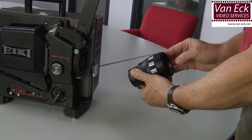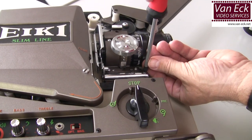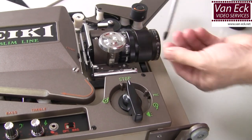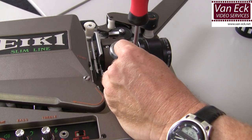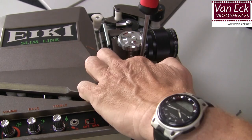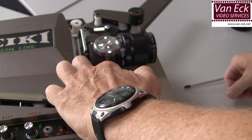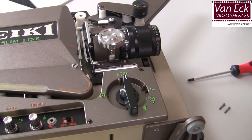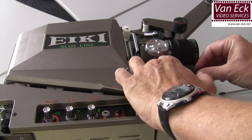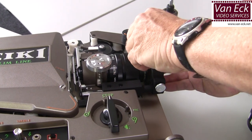Now coming to the second model which has a shorter horizontal bar on which you cannot directly attach a scope holder. First you have to place the adapter bar which is standard included with the scope holder. This is done by removing the two screws, placing the adapter bar, and placing the two screws back. On this adapter bar you can place the scope holder and lens.